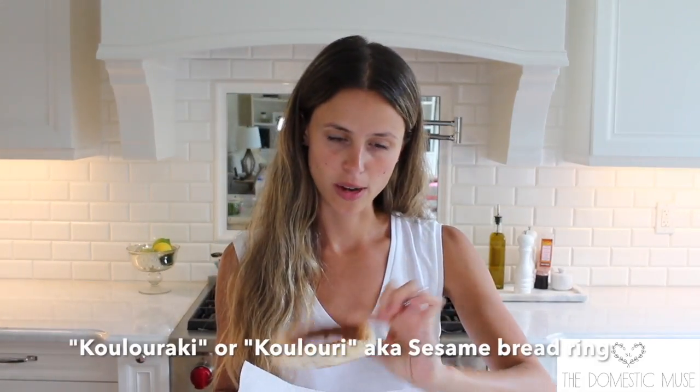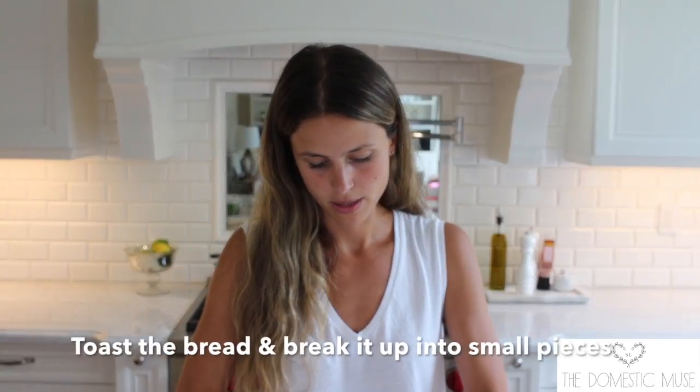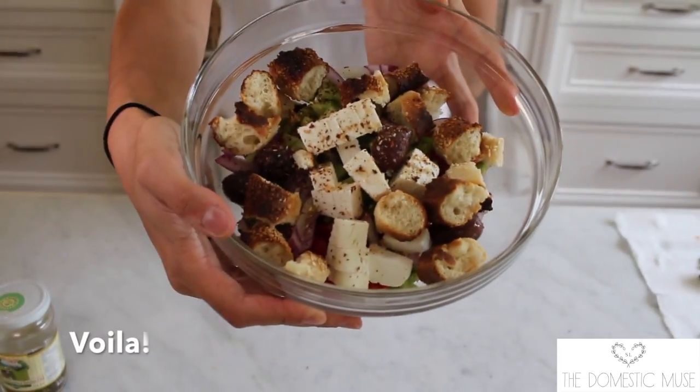Now I'm going to show you my fun and exciting little twist on this Greek salad. I'm going to add in something known in Greek as the koulouraiki. This is a koulouraiki — it's basically just a sesame bread ring, and it's so delicious. I'm just going to crack it up into little bite-sized pieces.